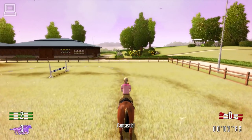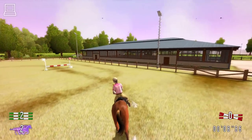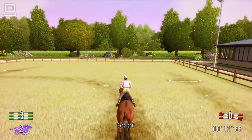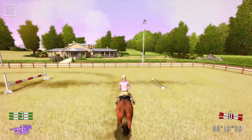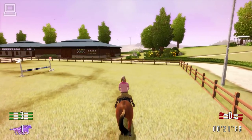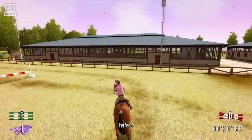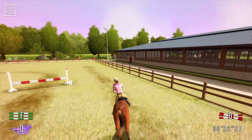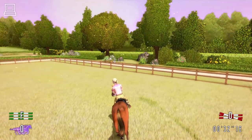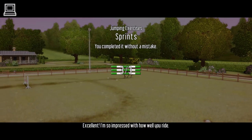Fantastic! Excellent! Perfect! Excellent! I'm so impressed with how well you ride!